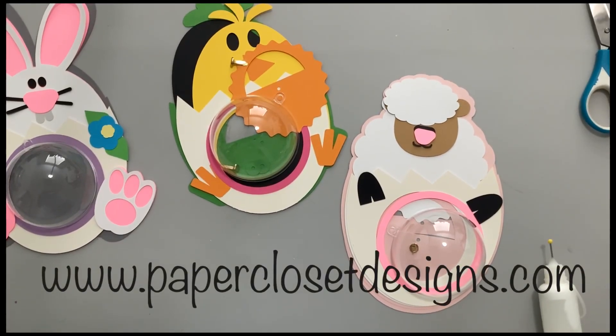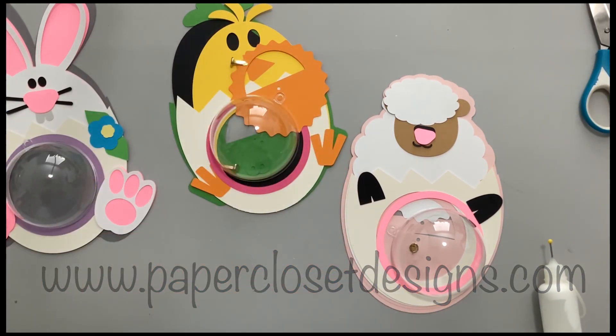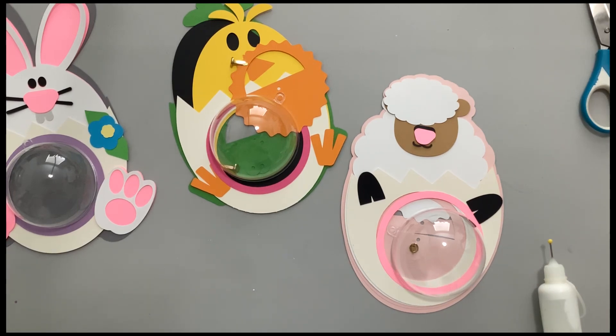Hi everyone, Tracy here with Paper Closet Designs. Happy Easter! We are getting close and today I have three new dome candy card holders for you using the plastic Christmas ornaments. These are Easter animals inside of an Easter egg, just cracking out of the Easter egg and ready to give to your friends.